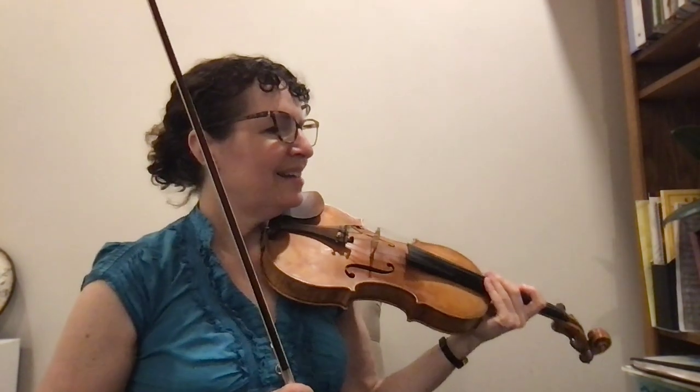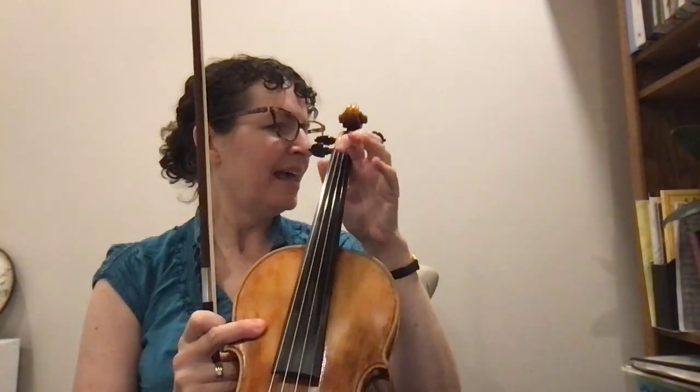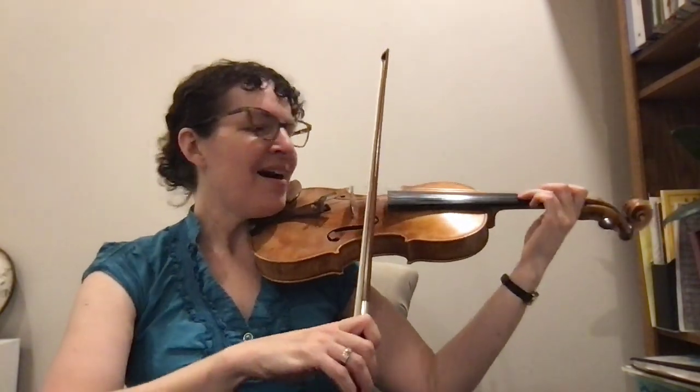And then we have a measure of rest. Next part — this one's longer: A-3-2-1-A, A-1-1-2-1-A, high dot, A-A. I didn't sing the right notes, but that's what the notes are called.